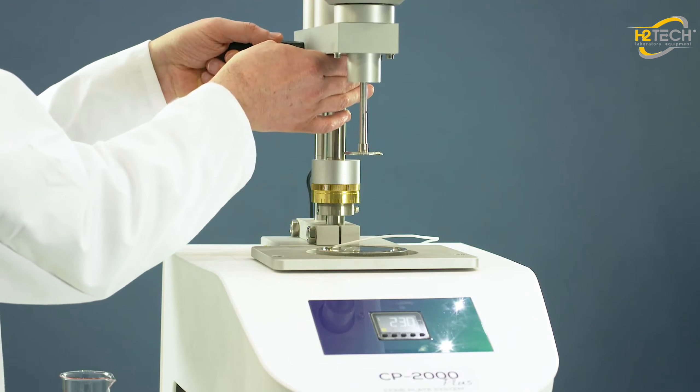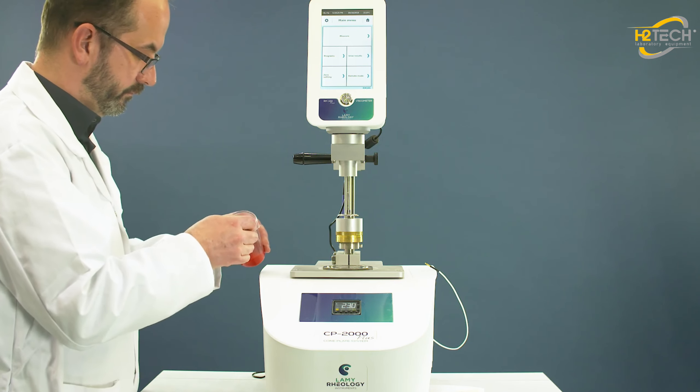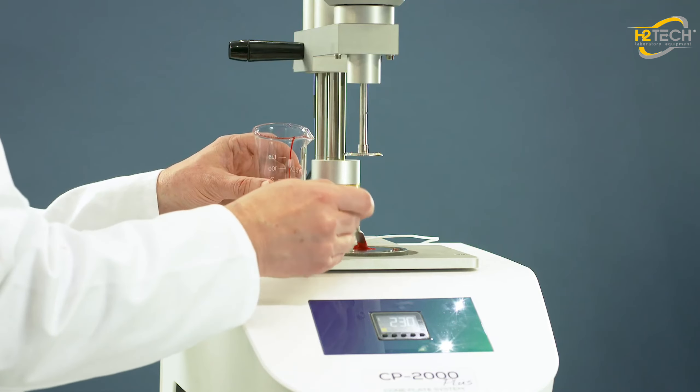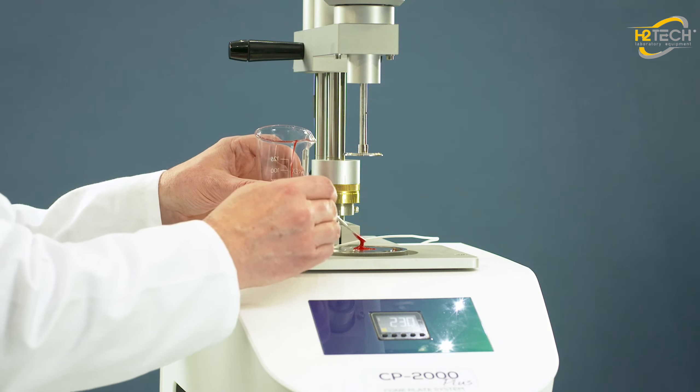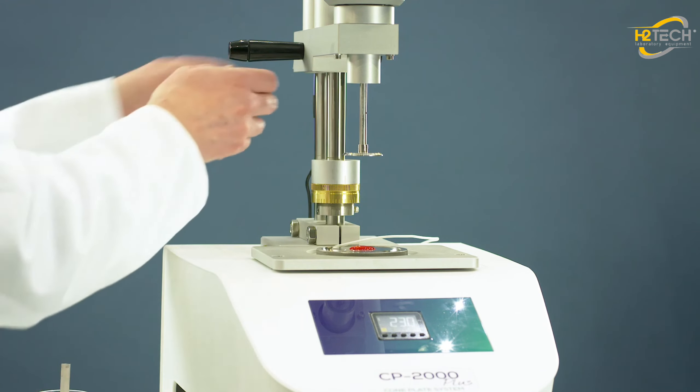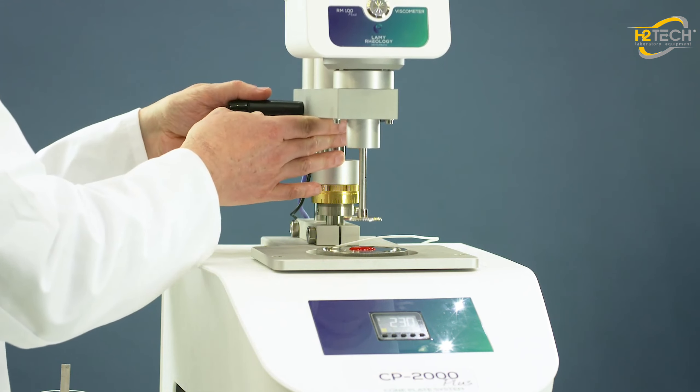Rise the measuring head. Place the sample on the lower plate. Move down the measuring head to the memorized measuring position.